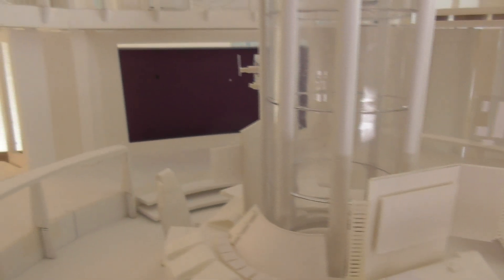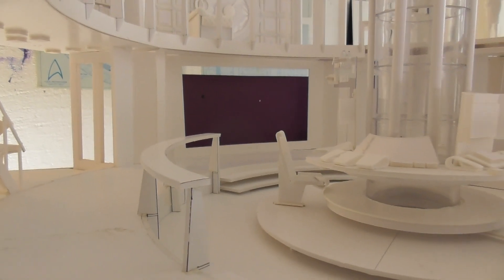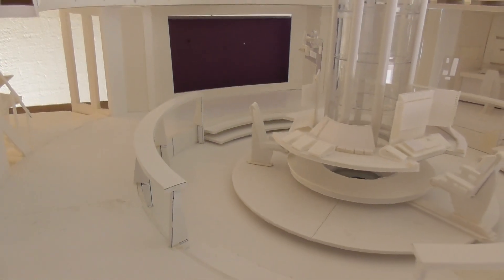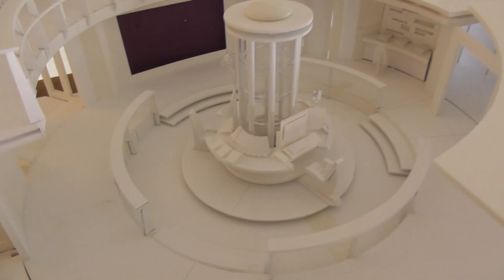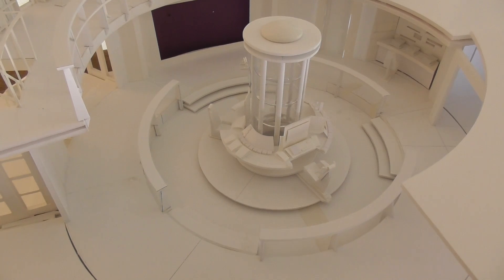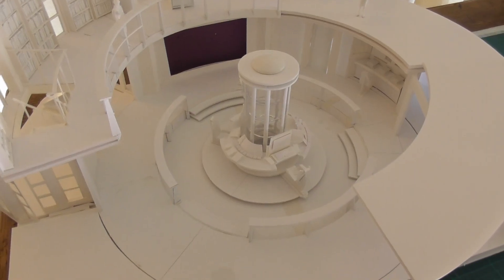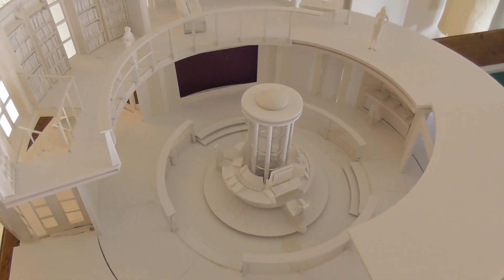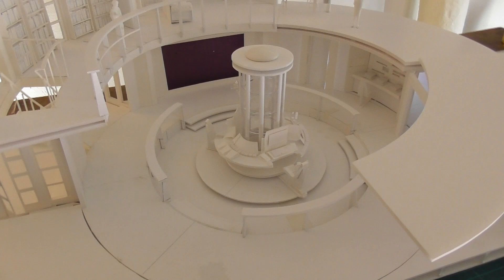You can very clearly see the bridge of the Enterprise in this, even down to the steps from the entrance and the main view screen right there. This model is also in 1/25th scale, so it gives me a really good feeling for how big the bridge is going to be. In my last video where I showed a portion of the corridor on deck 18, the purpose of that was also just to get an idea of how big this thing is going to be when I actually build the 1701.